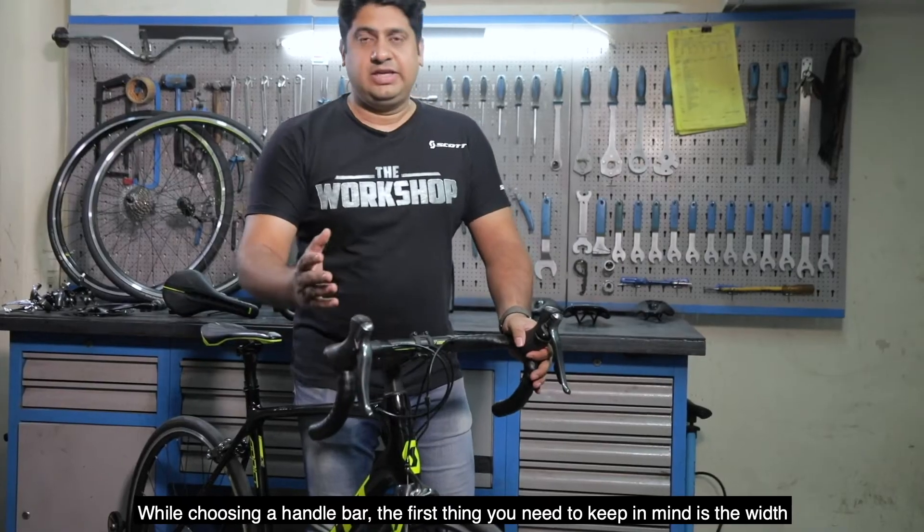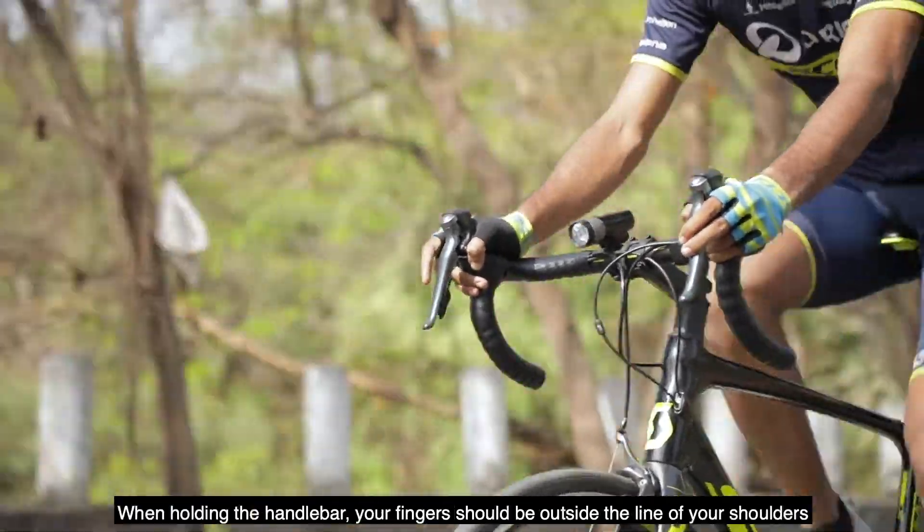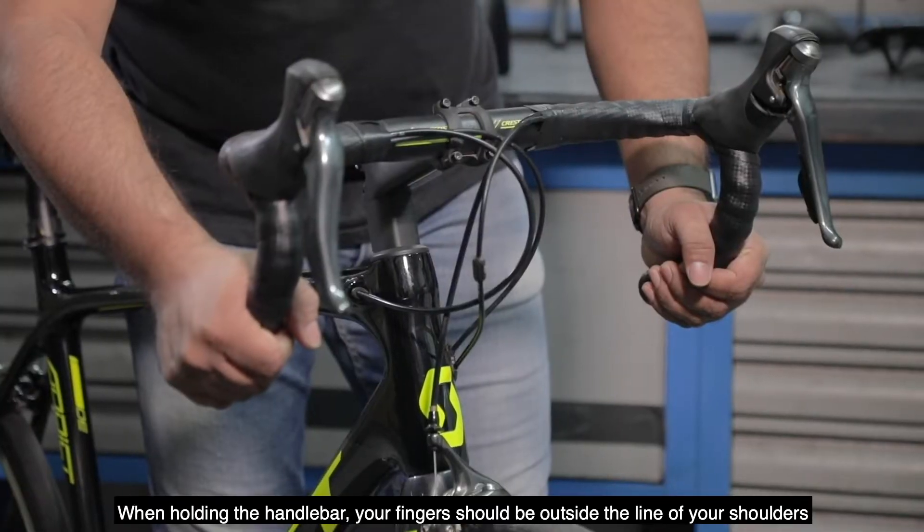When choosing a handlebar, the first thing you need to keep in mind is the width, which is the distance between your shoulders. When you're holding the handlebar, your fingers should be outside the line of your shoulder.